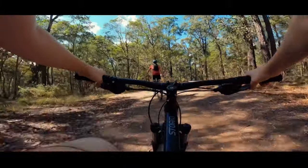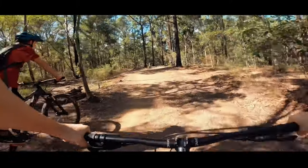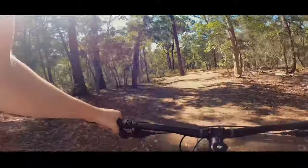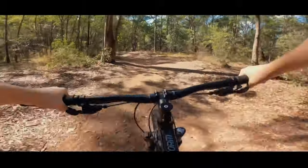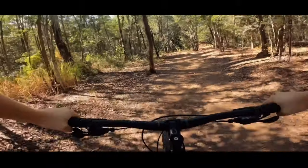Hey guys, what is going on! Today we are doing an awesome challenge on our mountain bikes. I'm so excited — we are doing the death grip challenge! If you have not seen GMBN's death grip challenge, the link is in the description because they came up with it first. Go check it out, it's a really good video. I'm just so excited for this challenge, so let's get straight into it!